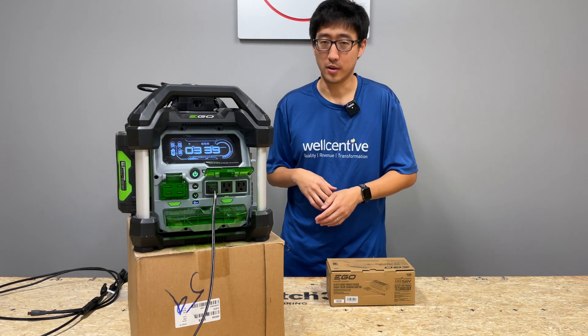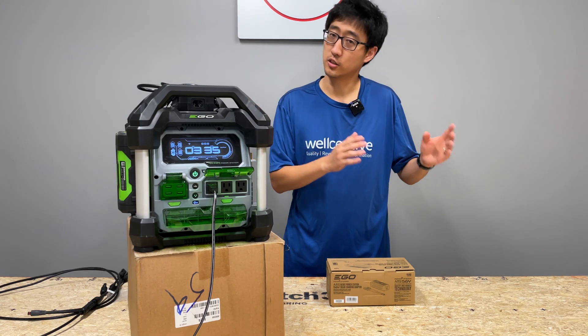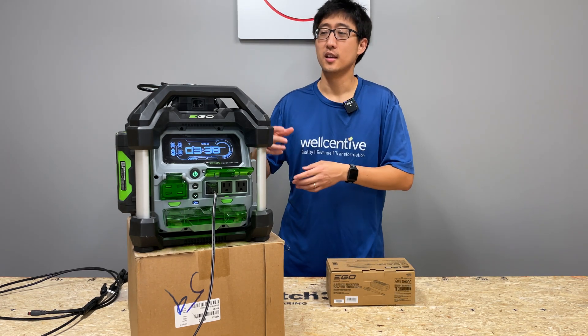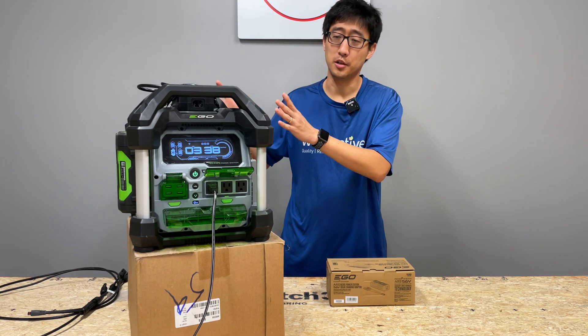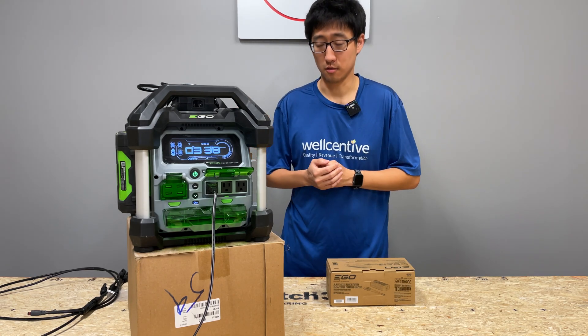So one of the things that people have always been asking for was a way to charge this via solar, so people can use it in a tiny home situation, a camping situation, or whatnot - so that if you're going to a place where you don't have AC to charge the batteries, you want to be able to use the unit itself to charge the batteries that are on the unit.